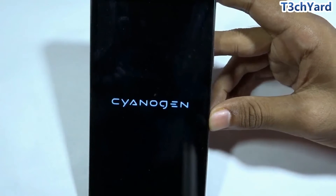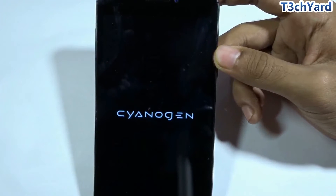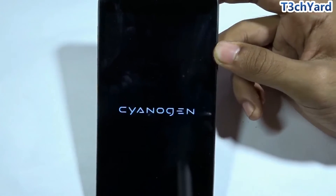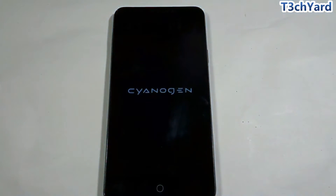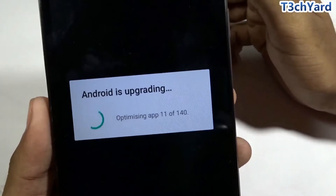From this point it's going to take a lot of time to fully initialize the OS, so be patient for the next several minutes. Don't be alarmed if your phone takes more than 30 minutes — in our case it took nearly 32 minutes. Don't panic if it takes 25 to 30 minutes.